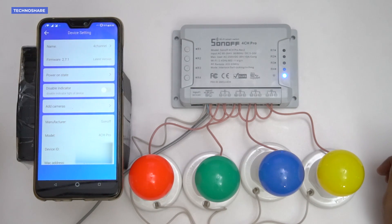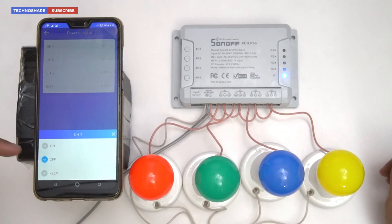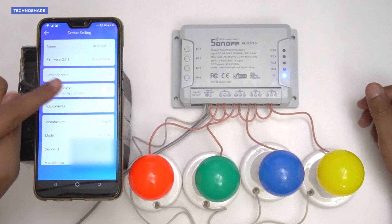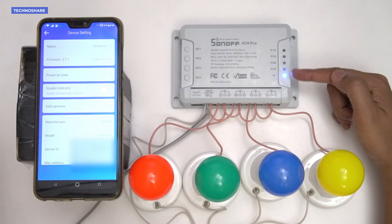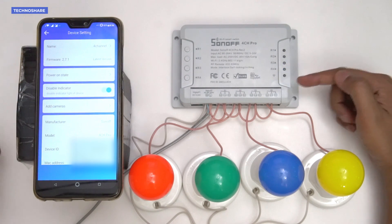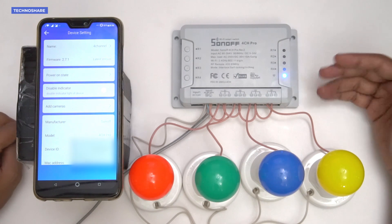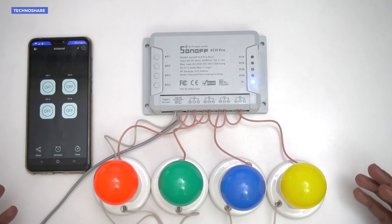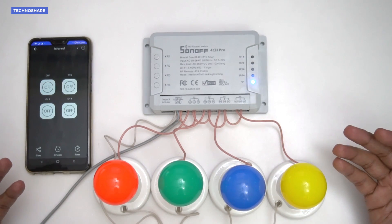In the Settings, there's a Power On State option where individual switches can be set to remember their last status when the Sonoff switch is powered on. There's also a Disable Indicator option — when enabled, the Wi-Fi LED light turns off, which is useful if you want to suppress the LED at night.